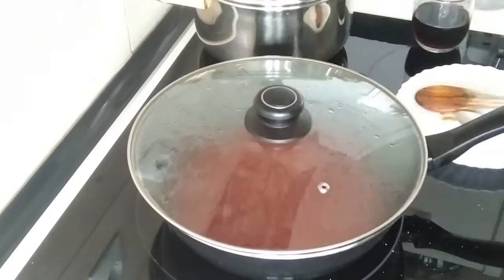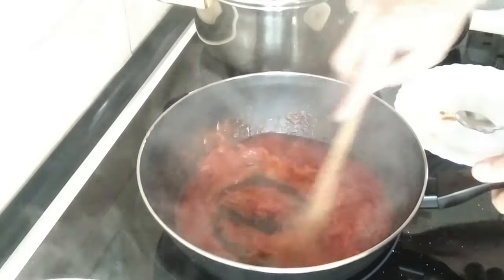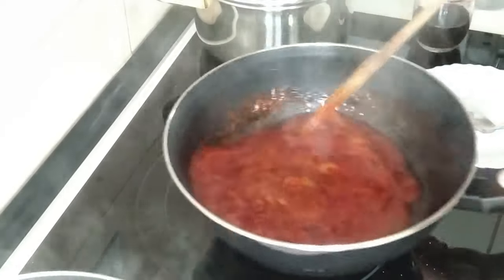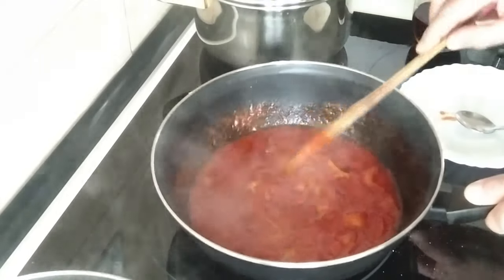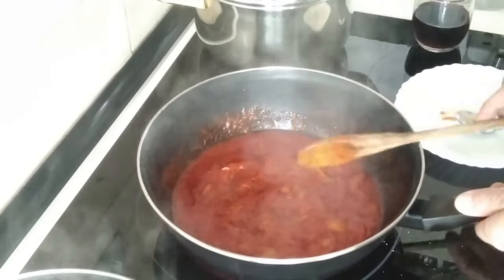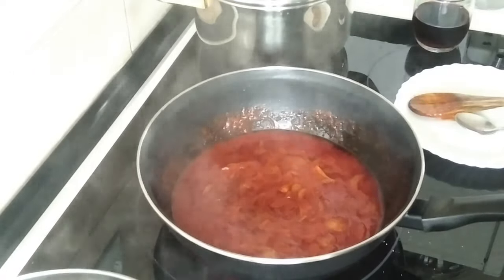This has been here for 10 minutes and this tomato and onion is smelling delicious. I just love tomato with onion — beautiful smell, beautiful taste. That would be really nice on top of the boiled potatoes.